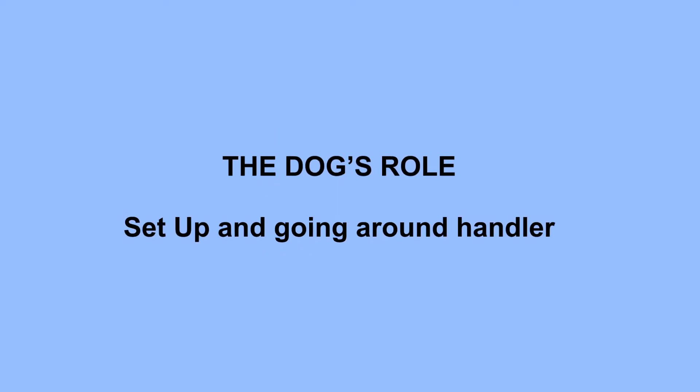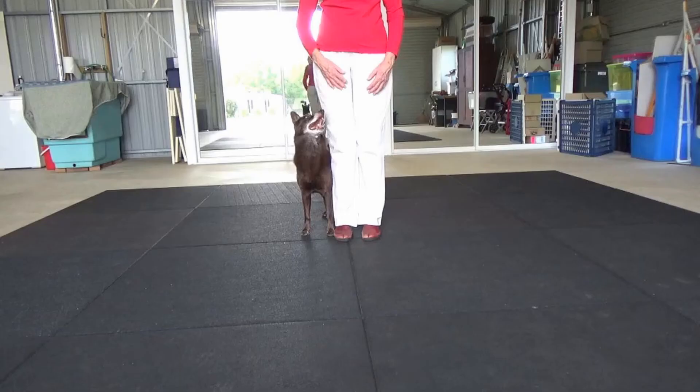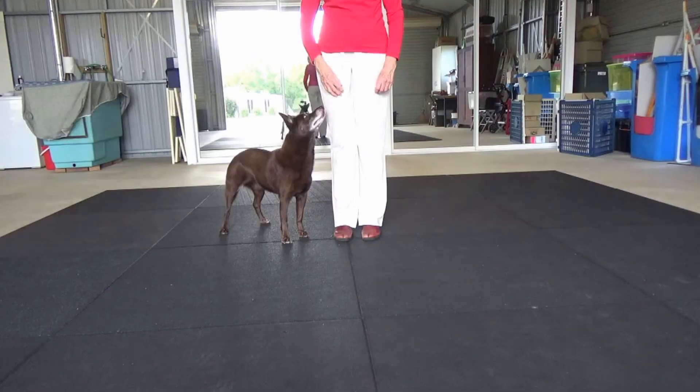Let's look at what the dog is required to do for the setup and going around you. Your dog can start in any pose beside you, preferably in a nice knee left or right heel, then completes 360 degrees around you. Aim to start nice and straight, not off at an angle.